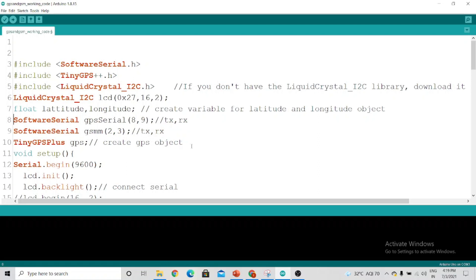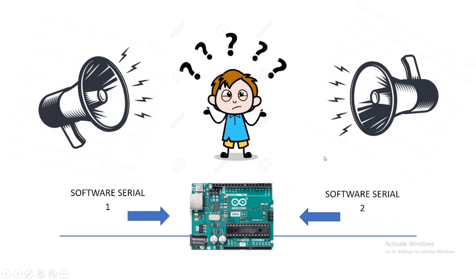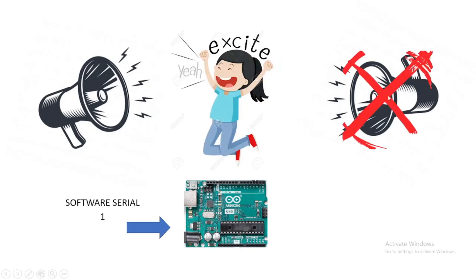When we use two software serial pins, the Arduino gets confused. For example, suppose you are trying to listen to two music tracks at the same time — you will get confused. This is what happens with the Arduino when it tries to communicate with two software serial pins simultaneously. To avoid that, you stop the second music first and listen to the first music — and in the case of Arduino, you stop software serial two and listen to software serial one first.